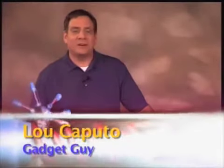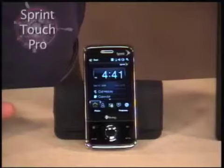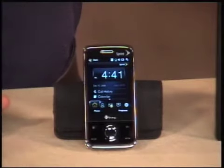Hey folks, welcome to Great Gadgets and Gizmos. I'm Lou and today we are going to be talking about the HTC Touch Pro. This particular one is from Sprint, but you can also get it through AT&T where it's known as the AT&T Fuse. The Touch Pro is sort of the big brother to the Touch Diamond that HTC has made.